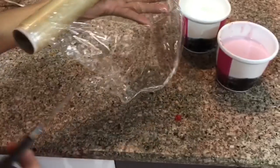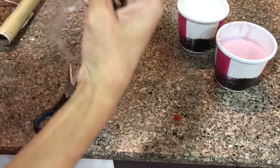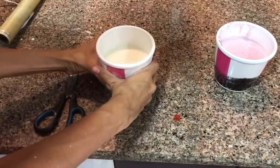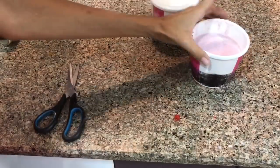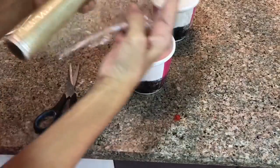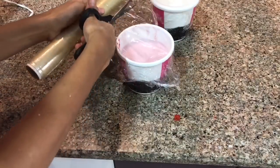Now I am going to add cling film on top of both containers. I will add the cling film first and then put them in the freezer for 10 to 12 hours. If you don't put cling film on it, a layer of ice will form on top. So if possible, add cling film and then put the lid on.